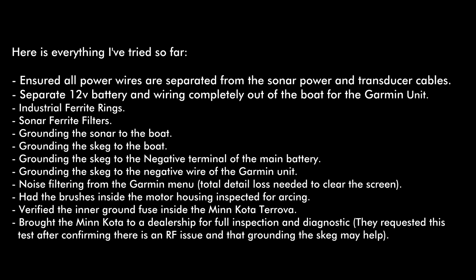I had the brushes inside the motor housing inspected. I had them check all the interior parts. I verified that the inner ground fuse that's inside the Minn Kota specifically for this was good — and it was. And finally, I brought the Minn Kota unit, the Terrova, to a dealership for a full inspection diagnostic. They confirmed that there is RF noise coming from the motor housing. They did a bunch of tests and couldn't figure out any way to fix it. It's just sort of an is-what-it-is situation. So then they asked me to go ahead and try grounding the skeg, like you saw in the video, which of course did not help either. So I guess we're going to follow up and see what happens next.